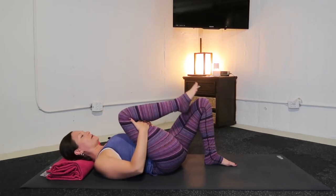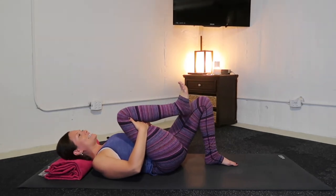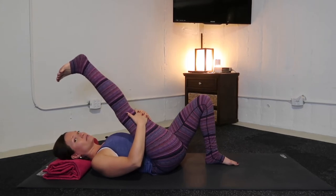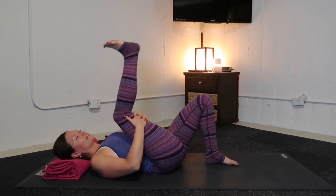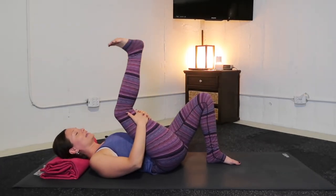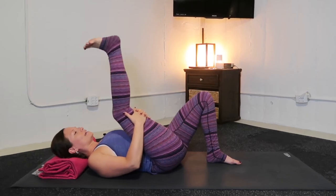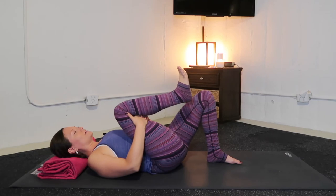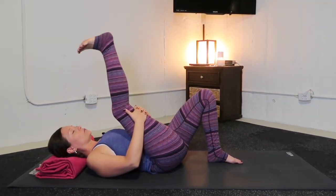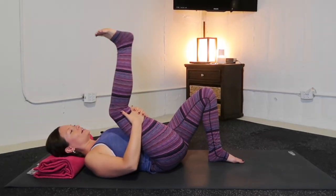Interlace ten fingers on your right hamstrings. Flex your right foot. Inhale, extend your right leg up towards the sky — any amount, let it feel good. With your exhale, re-bend. We'll do that a couple more times. Inhale, lengthen, kick out through your right heel. Exhale, shorten. One more time, breathing in, enjoy. Appreciate the back line of your right leg. And exhale, shorten.